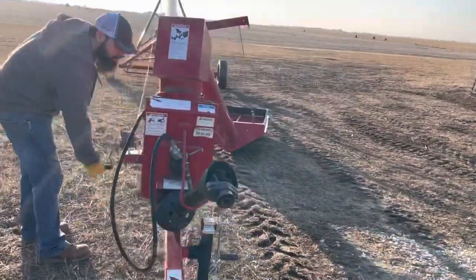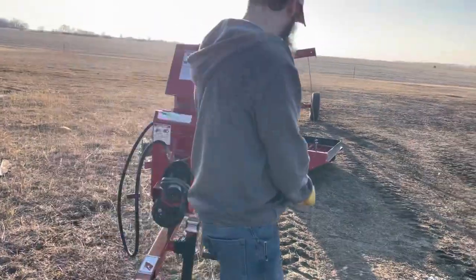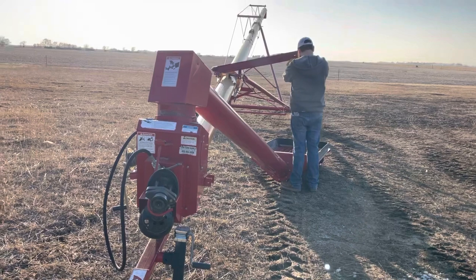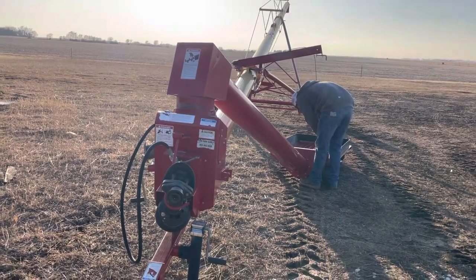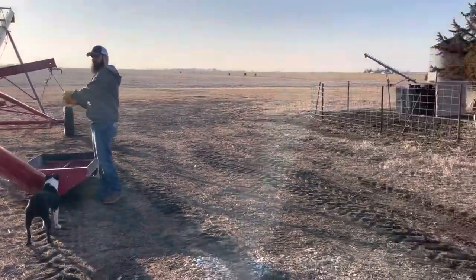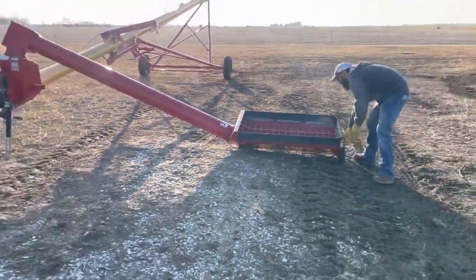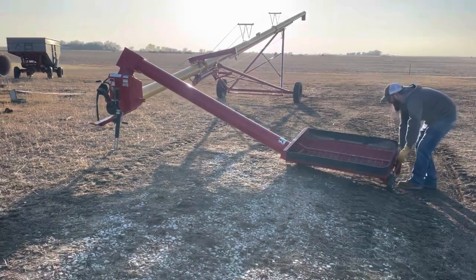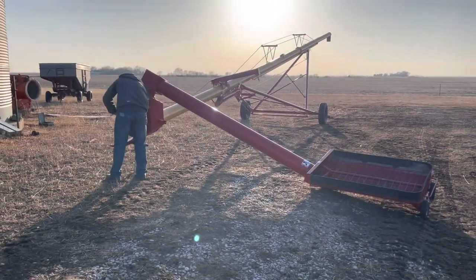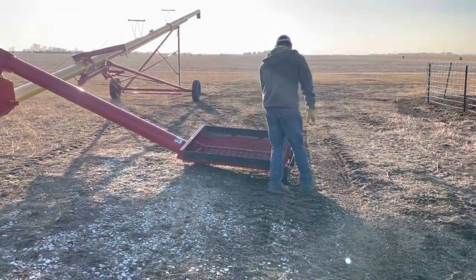You guys can see the hopper's going down. Then what he'll do is he'll unhook that wire, which basically just helps suspend it when you store it. So now he's going to swing it over. One of the biggest factors in this is that spring in Nebraska is pretty muddy. You can see right here the ground's kind of muddy, but it's harder so it's not horrible.